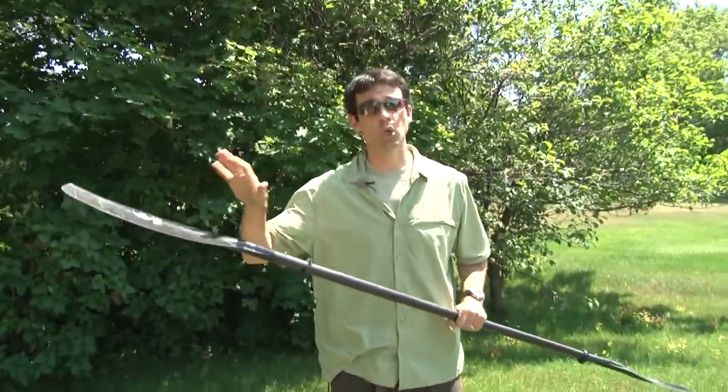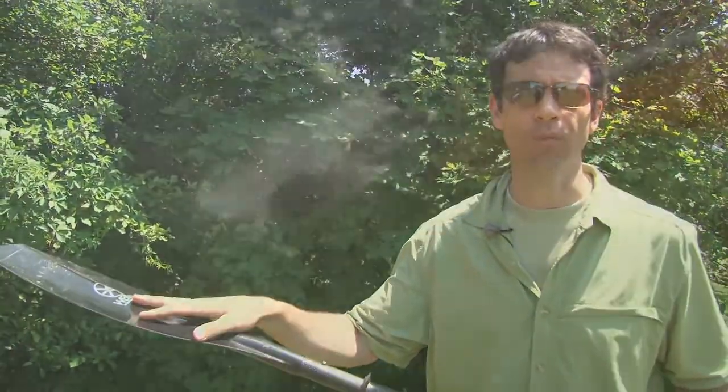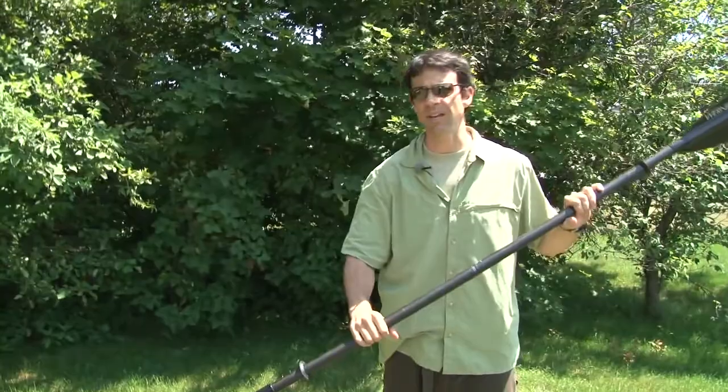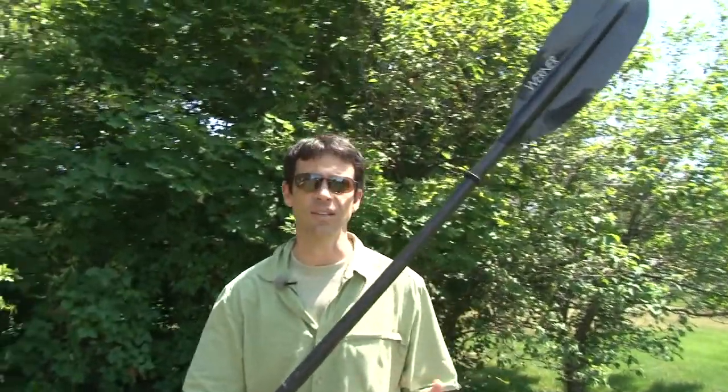I use it for touring, for sea kayaking, or for kayak fishing — it works great for both. The mid-sized blades are designed for low angle strokes, not for power strokes, not necessarily for punching through surf. It's designed to let you paddle all day and feel good at the end of the day.